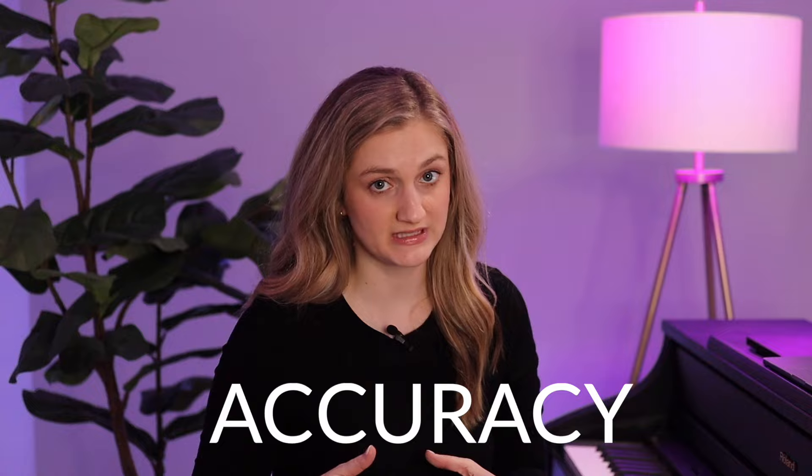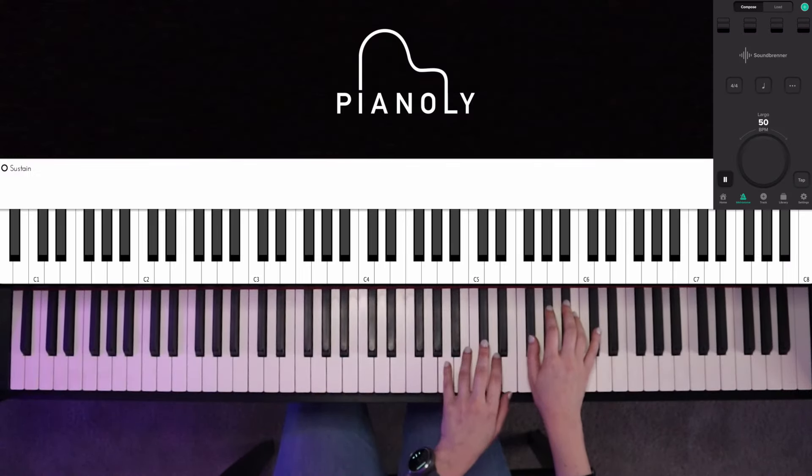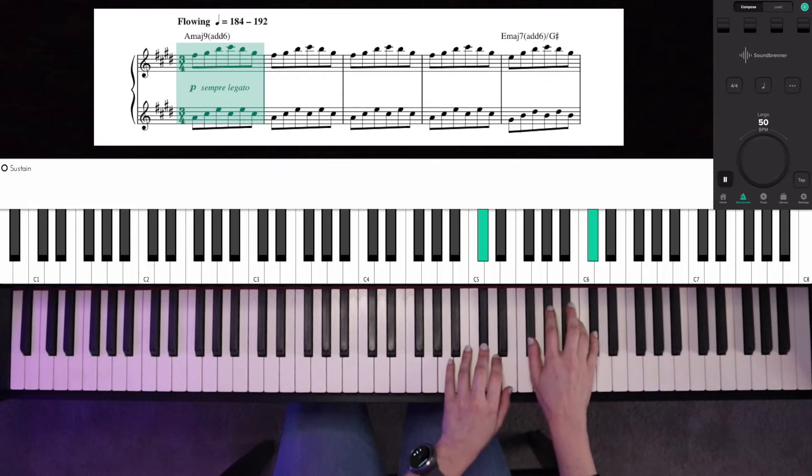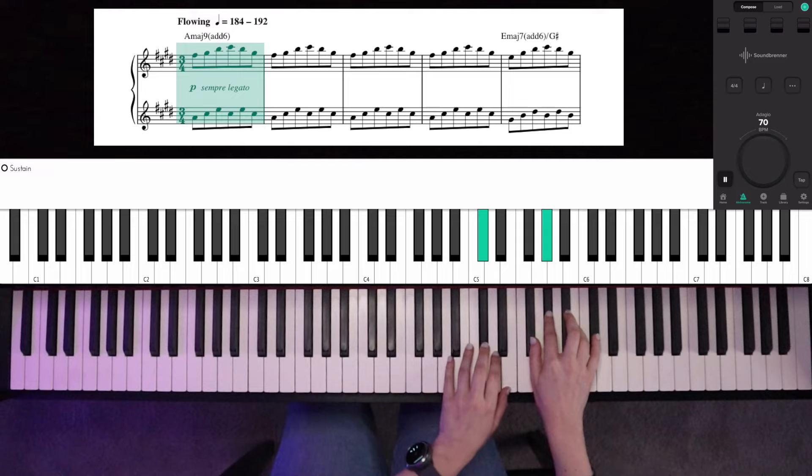Once you're familiar with your song, add the metronome. Start by setting the metronome a good bit slower than the actual song. This slower tempo is going to help you focus on accuracy and play very cleanly. This would be a good time to use the SoundBrenner with both vibration and click to really nail it in. As you become more comfortable, bump up that speed — you could bump it up a little bit over time or a lot; do what feels right. Continue practicing a little bit faster over time until you reach the actual tempo of the song.